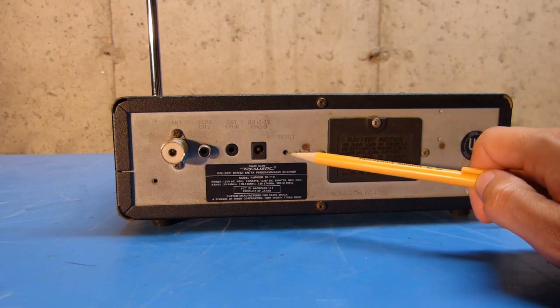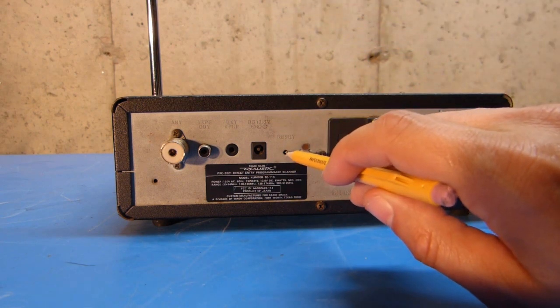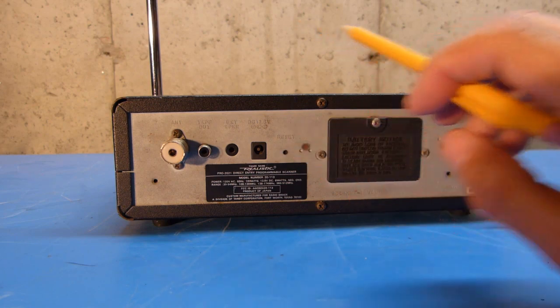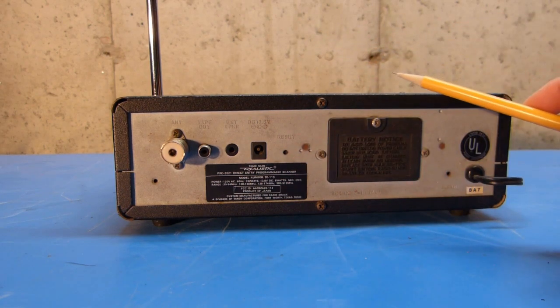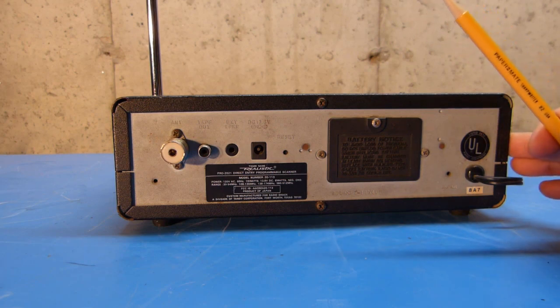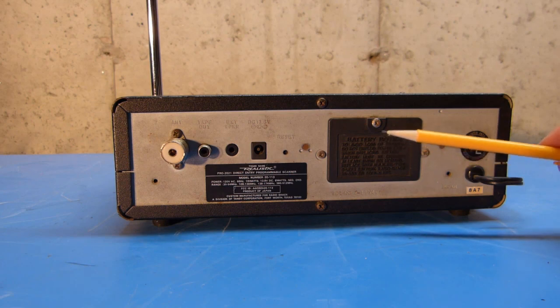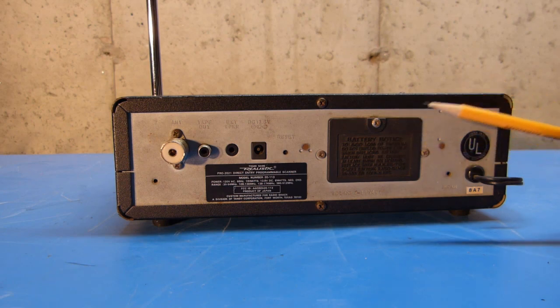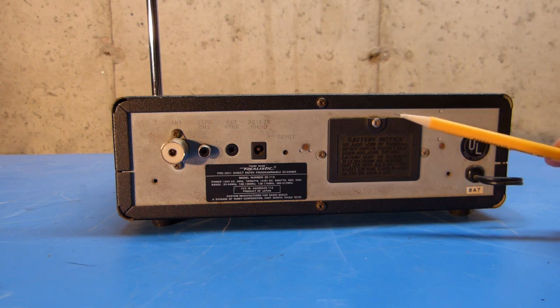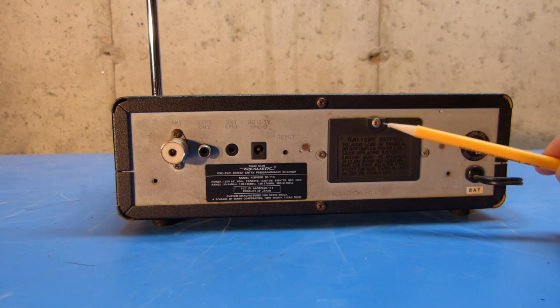There's a button here that you can push to reset the unit. In fact, I can just do that again since I've already done it. You can hear it beeps, and that'll reset everything back to factory defaults, which is pretty much zero. And then under this cover is a 9-volt battery that is used to keep the memories when the radio is unplugged and there's no power to it, and this will need to be changed every few years.